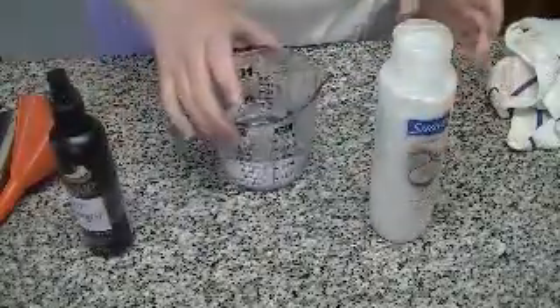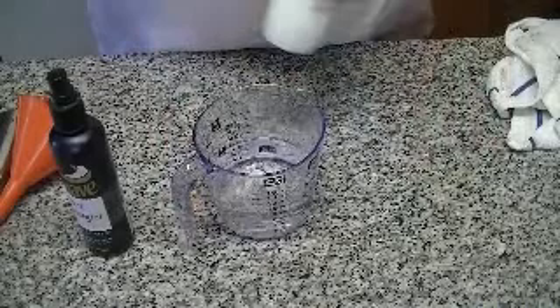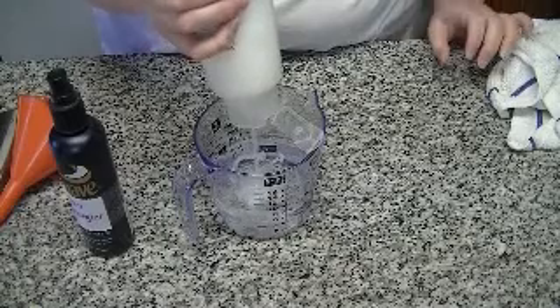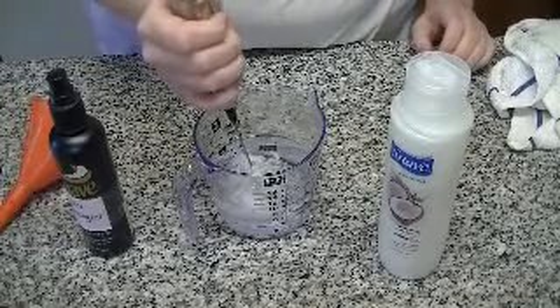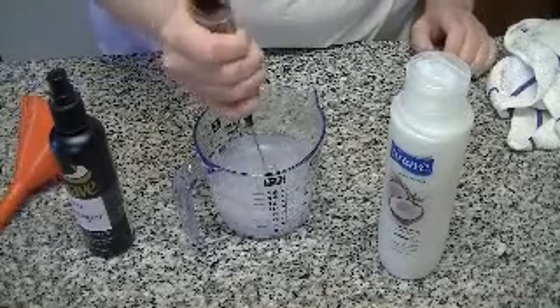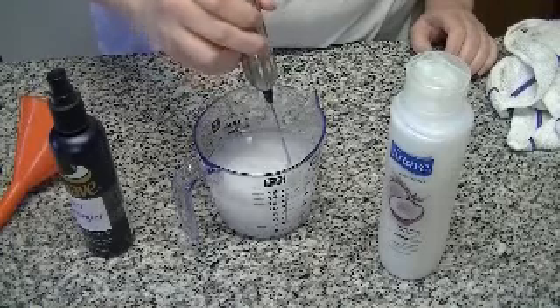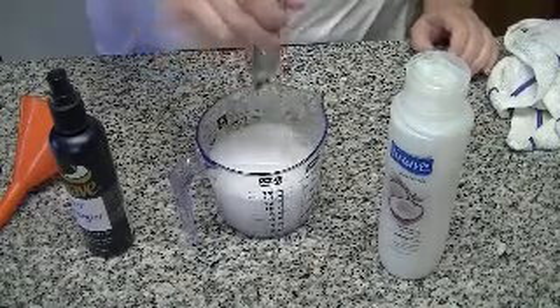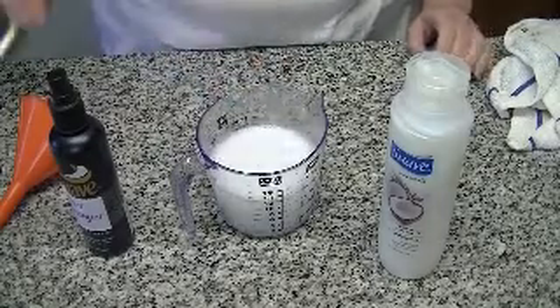You'll need one cup of water — I have a cup right there — and you'll just need about two tablespoons of conditioner. I'm just going to eyeball it, and then I'm going to mix it up, and that should be good.